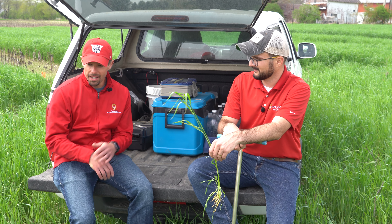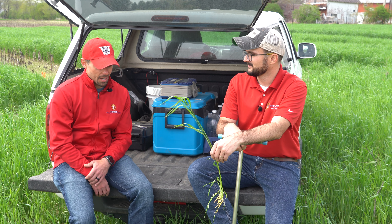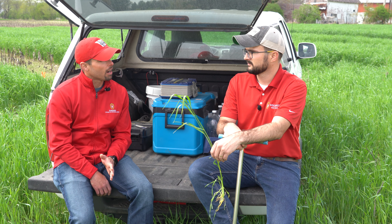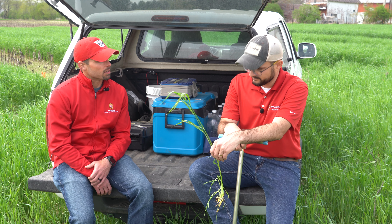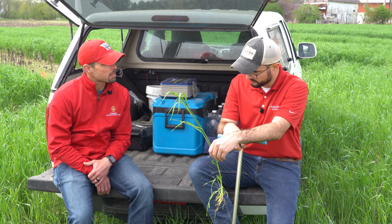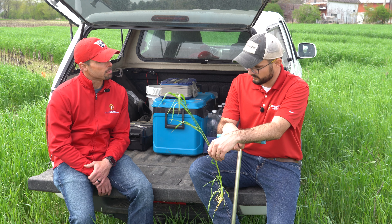So we're out here today looking at some rye that's getting actually pretty close to heading. And I know folks are really interested in cover crops and cover crop termination ahead of soybeans. I was wondering if you could tell us a little about what your research has been saying about that strategy in terms of weed control.